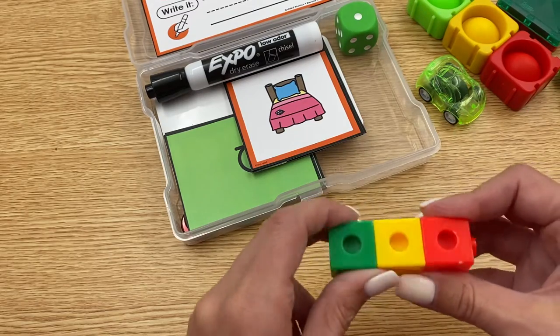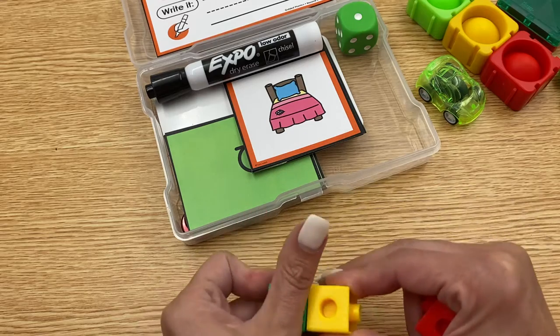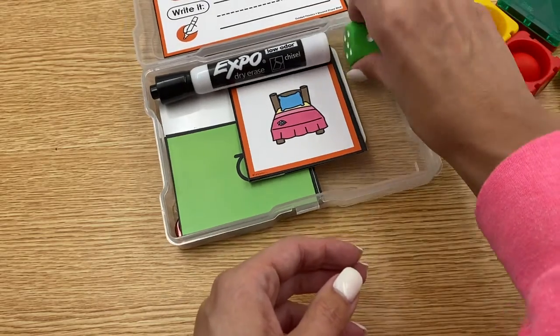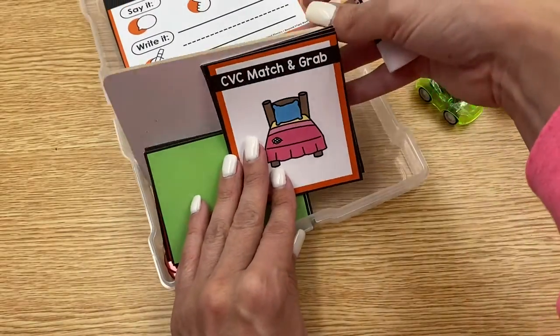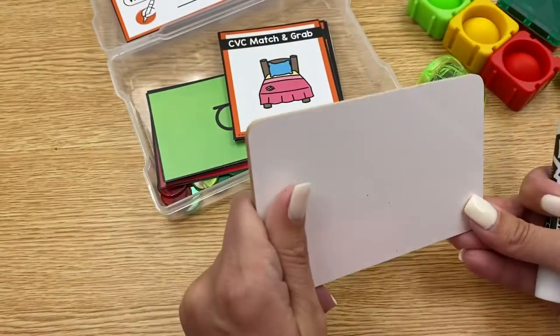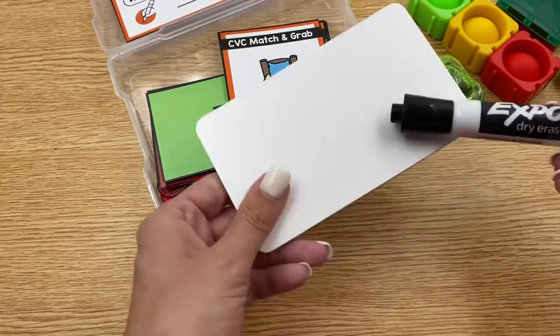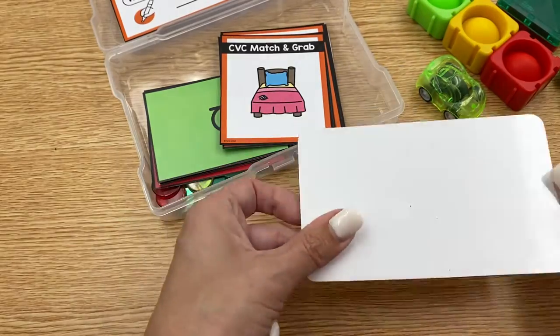Snap cubes are a great option for putting sounds back together, tapping sounds in words, whatever it might be. I have mine color coded to match my units. I also have a rolling dot cube, a marker, and these little syllable boards as an option. I call them syllable boards — they're white boards from Really Great Reading, the perfect size to fit inside the toolkit, and they're sturdy.